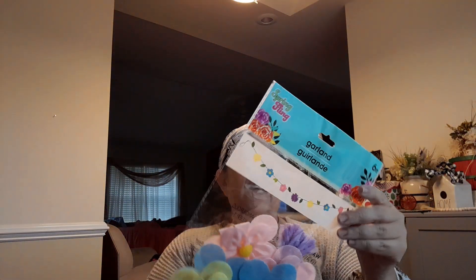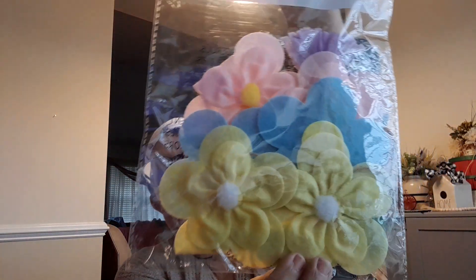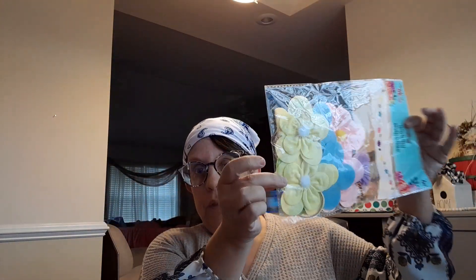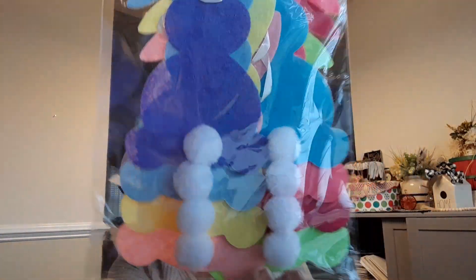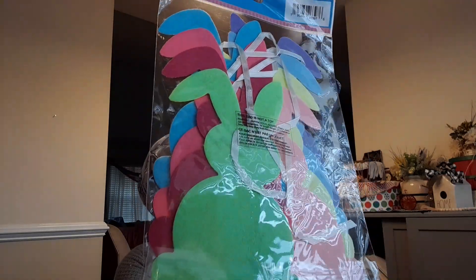I also saw this in the Easter section — where all the Easter signs are when you first go in the store. It's just a little flower garland, very pastel-y. I was thinking about putting it up for spring, and at the end of spring I may take it down and use the flowers in my journaling. And these little bunnies — this was another garland. Isn't that cute? They're all just little pastel little bunny butts.